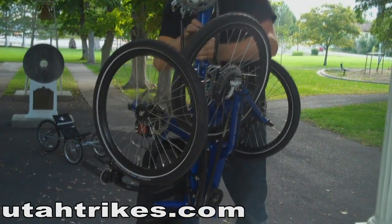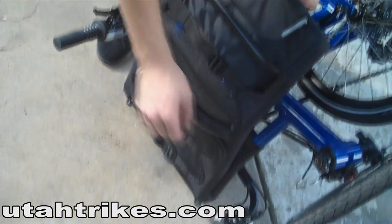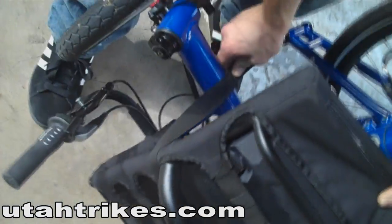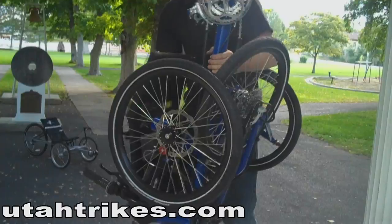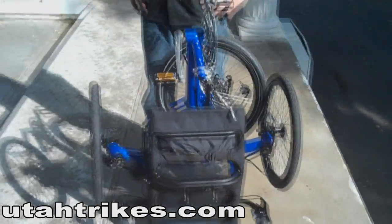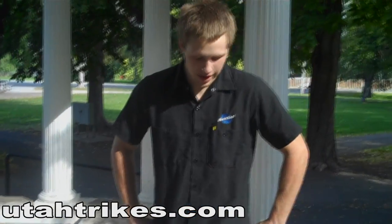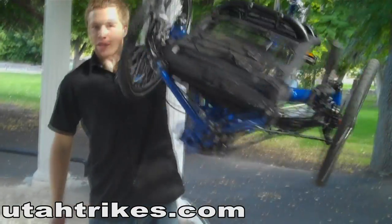There is a locking mechanism on the frame to keep the front and back half together. There's a built-in Velcro strap on the back of the seat that just wraps around the cross-arm assembly and holds the seat from flopping around. As you can see, this trike folds up into a pretty small package. It's a lightweight frame, so it's rather easy to lift and put pretty much anywhere.